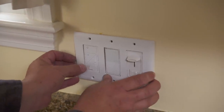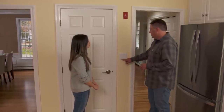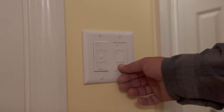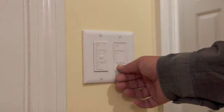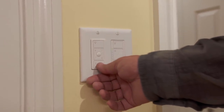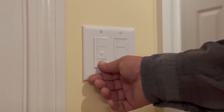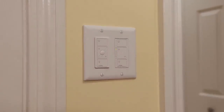Now we're going to pair the remote to the switch. We press and hold the bottom button on the switch — the LED lights up telling us it's in program mode. Then we press and hold the bottom button on the remote. Once they link, the LEDs will flash again to confirm they're paired.